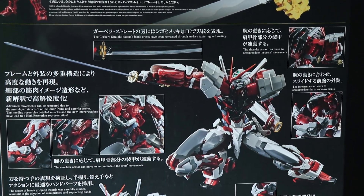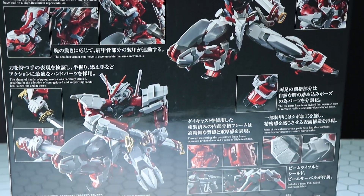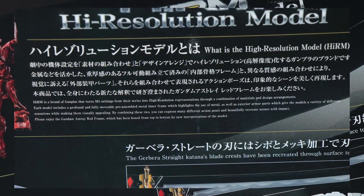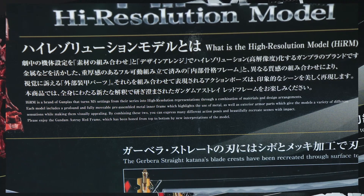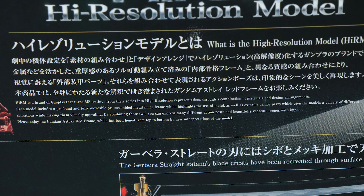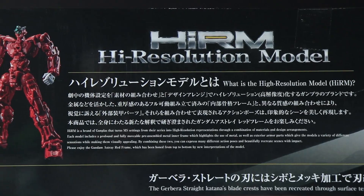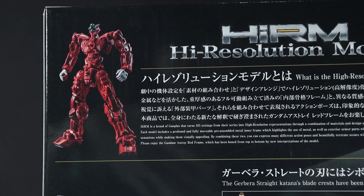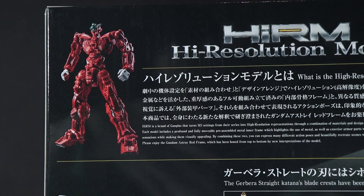Around the back of the box we have a whole bunch of information about the kit. I'll abridge it and pop it up on screen so you can read it at your leisure. First, we get a description of what the High Resolution Model is — as I said, it has a pre-assembled inner frame. The box says it's made out of metal, but if I remember correctly it's only partially metal. The English translation is a bit off — it claims this will give you 'a variety of sensations,' which I assume just means it's a mix of plastic, metal, and different textures. I also noticed that the inner frame looks extremely bulky for the Red Frame, so I'm not sure exactly how this will turn out.